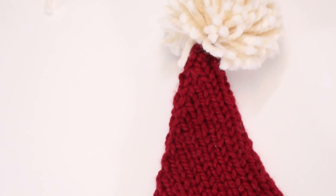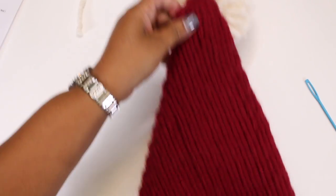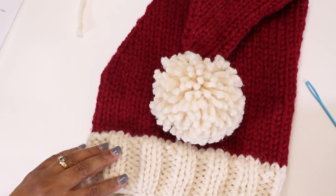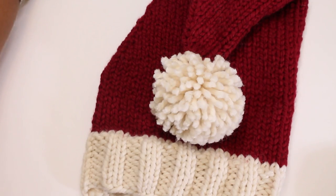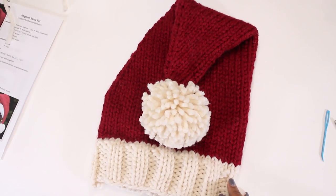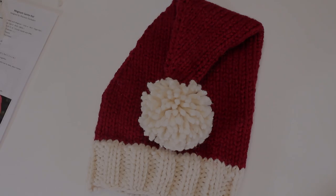This is the fold-over part and you are basically now done with your hat. Look how cute it looks! I have absolutely enjoyed making this video for you and I hope you enjoyed watching it. Please like and subscribe and I will see you on the next tutorial. Thanks!